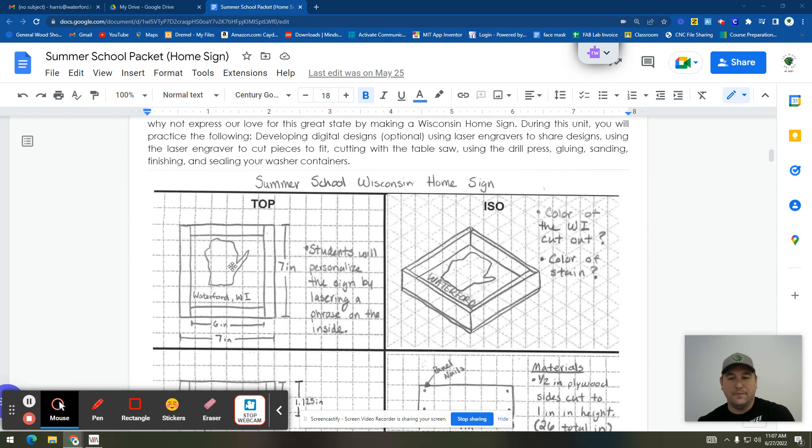The big thing here is this design needs to be done today at the end of class, because I will need to get them on the laser. I'm going to try to get them all on. Mr. Singer is going to be able to help, and Mr. Carter, who is being awesome and filling in this week while I have my training, is also going to try to get them on.